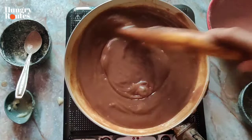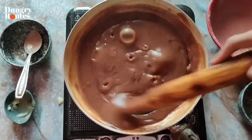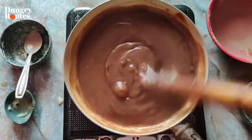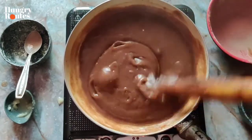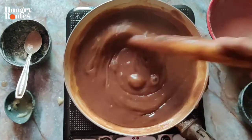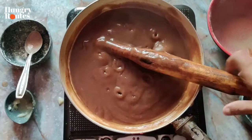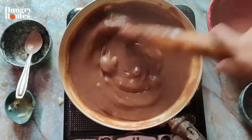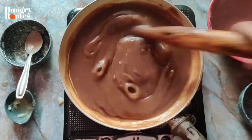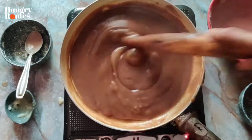So guys, we are coming to the end of the video. You can see how easy it was, but it was so delicious. Make sure to make it at home and share with your friends and family — especially those who want to eat healthy food and think they can't eat sweets. Subscribe if you are new, and please hit the bell icon so that you get notifications of new videos. Follow us on Instagram and Facebook.